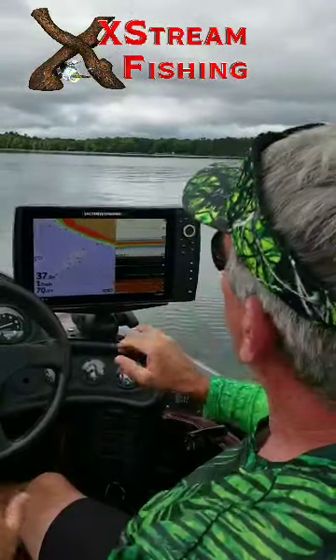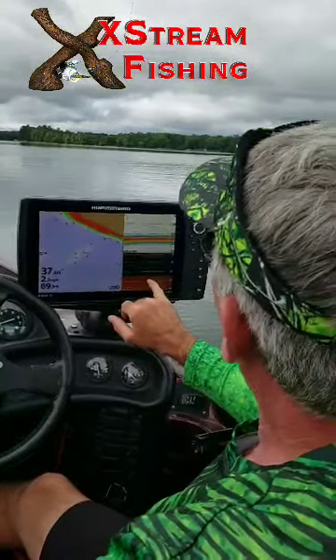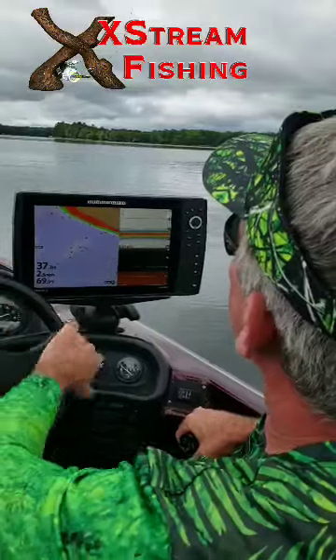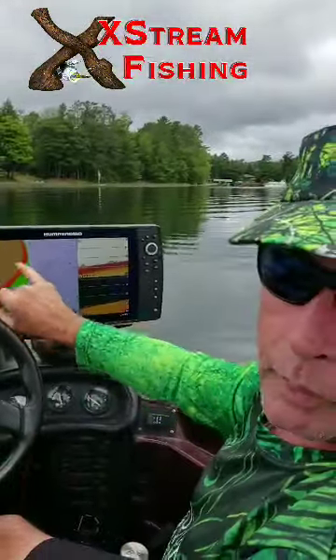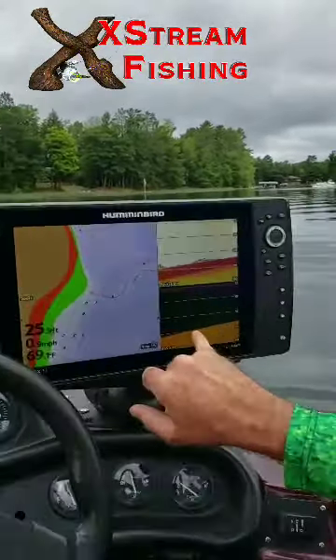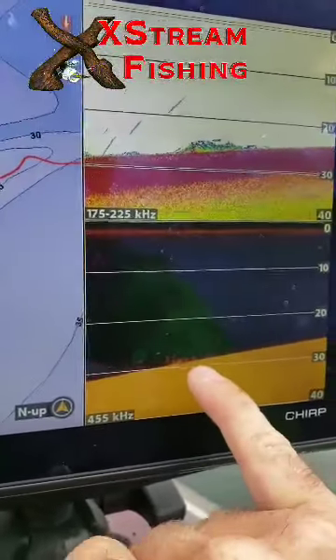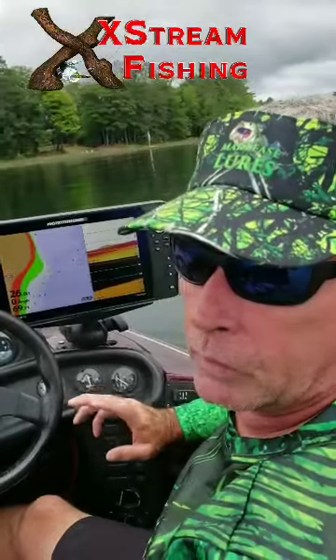We're just going to kind of ride around this hump; we're going to try and find more schools of fish a little closer to the bottom. On the hump we really didn't mark any fish, but now we come up to another point — a secondary point — and they're underwater offshore. We're marking some more fish down here on the bottom. I'm not sure what they are just yet, but we're going to spin around, try and catch them, and we'll be back with you.